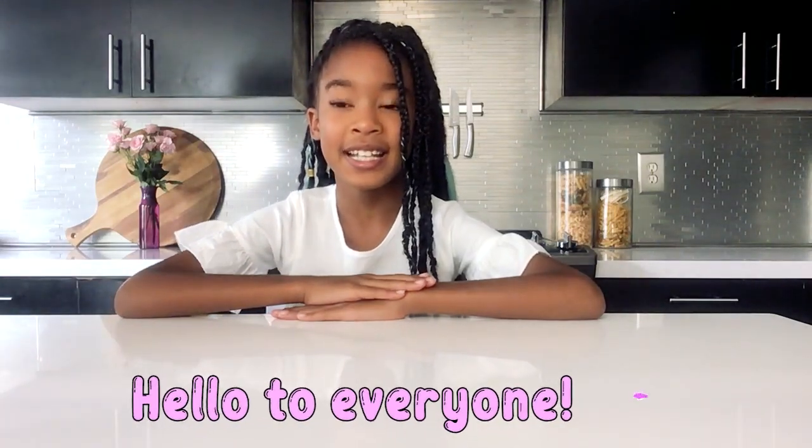Welcome back to Kennedy's Kitchen. Today we're making a lava lamp. We were supposed to be making a snow globe but it turned out to be a total bust.